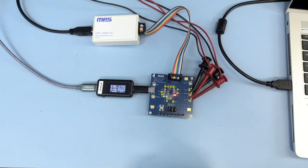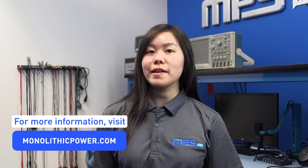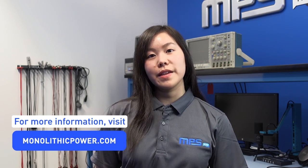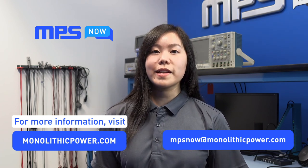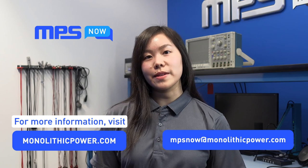There are many other features that you can adjust on the MP2629 to fit your needs. And that's it for our unboxing. If you'd like more information or have any questions, head on over to our website at www.monolithicpower.com. You can also send us an email at mpsnow@monolithicpower.com where a technical expert from our MPS Now team can get in touch with you and help you out. Thanks and talk to you guys soon.